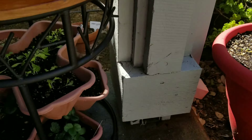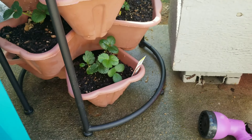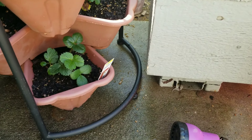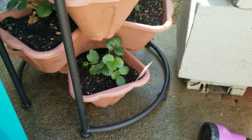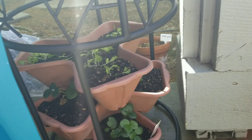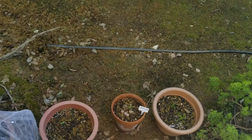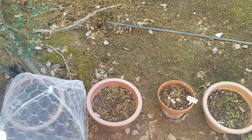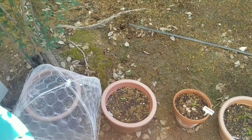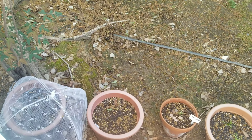Over here I have Emily basil - my daughter's name is Emily so I was really excited to try this one. These are supposed to have a shorter amount of stem between each set of leaves. I have two in this one and two up here of that variety. And then I have four Mammolo basils up here, so there's plenty of room for the basils to grow up and get bushier.